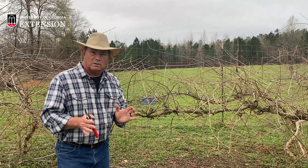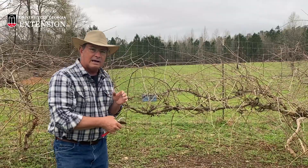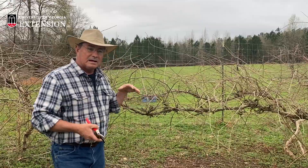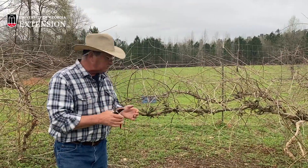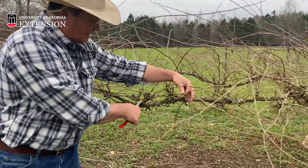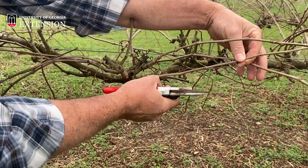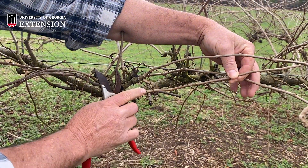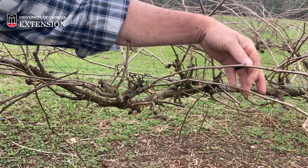What you're going for on muscadines is one strong central leader coming down the line, going out in maybe two different directions depending on how you have your line set up. What we want to do is take off all this aggressive growth. You look for these little side shoots — we're going to zoom in so you can see this — and you want to count about three buds out. There's a bud right there, there's one, there's one. Right there I'm going to make the cut, just outside that bud, and make a nice clean cut just like that.